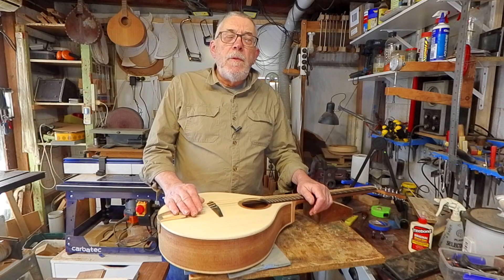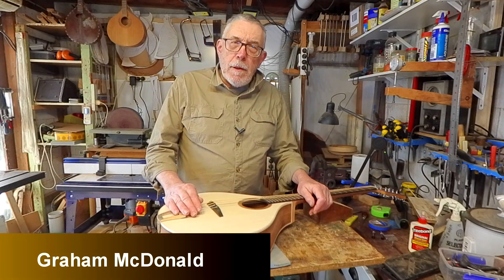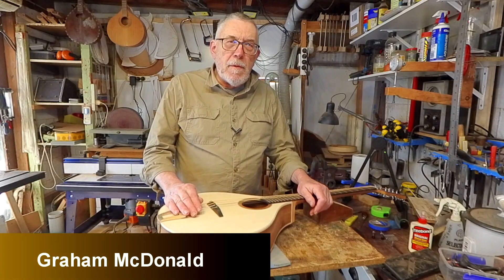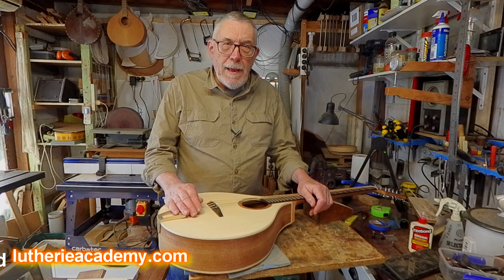G'day and welcome to the Luthiery Academy's course on building an Irish bouzouki. I'm Graeme MacDonald. I live in Canberra in Australia and I've been building Irish bouzoukis and other mandolin family instruments for over 40 years.